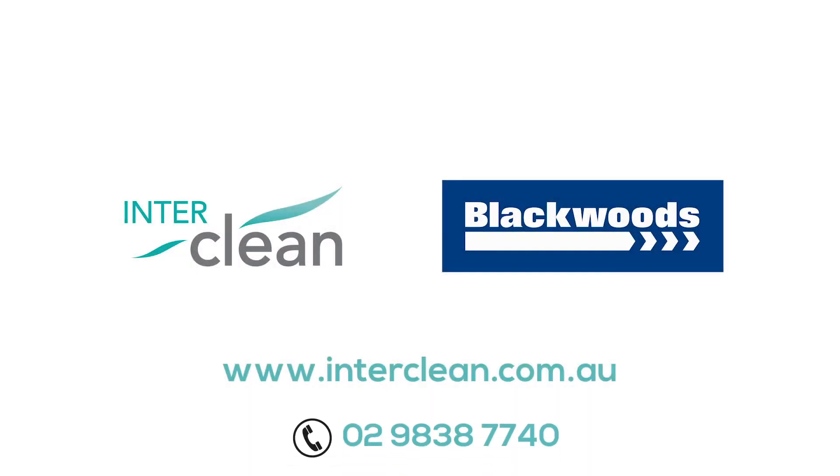To find out more about our range of electrostatic and discharge matting, contact your local Blackwoods branch or InterClean Australasia.